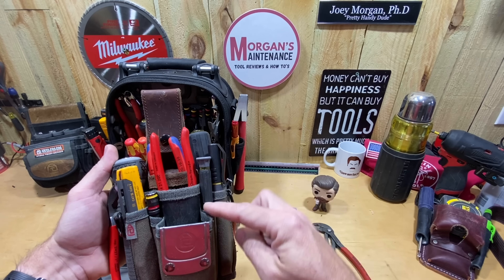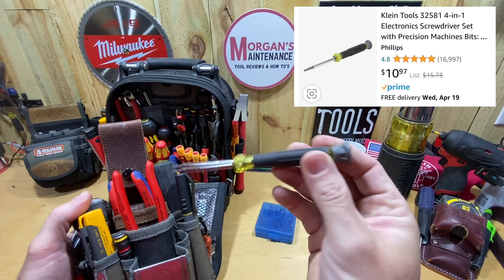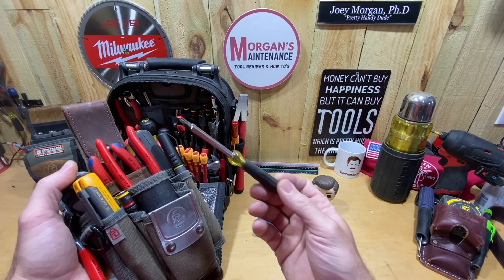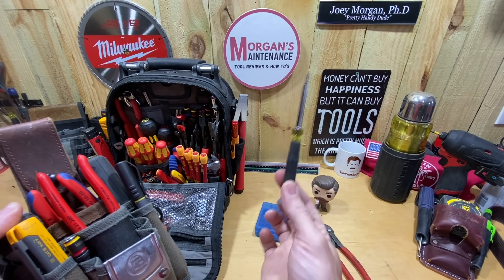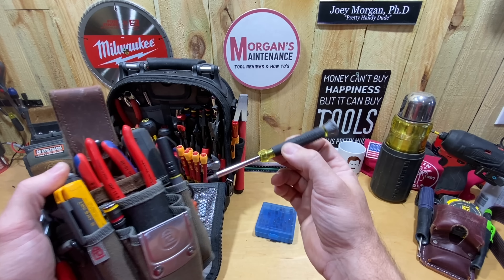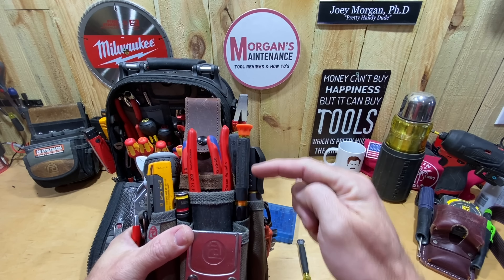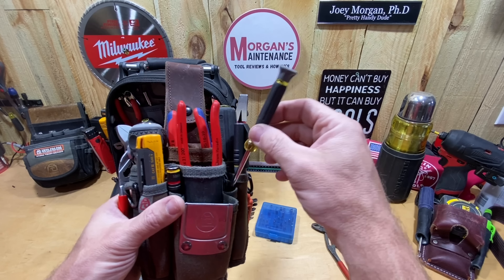In this little bitty slot — not a lot of things fit in here — I keep a Klein thermostat screwdriver, the 3258-1. It's a four-in-one with the typical sizes you'll almost always use. It's not my absolute favorite thermostat screwdriver, but it's a space-saver for a quick grab. I could also swap it out for the new Klein insulated one, but that one is taller and bigger and doesn't fit down in this slot as well, so I keep the regular one instead.